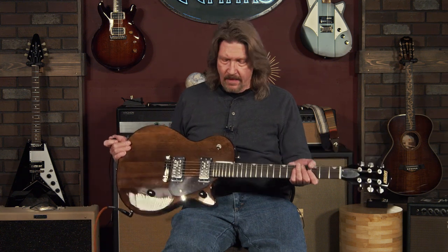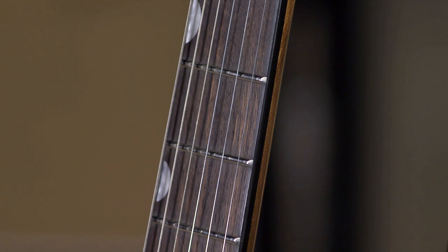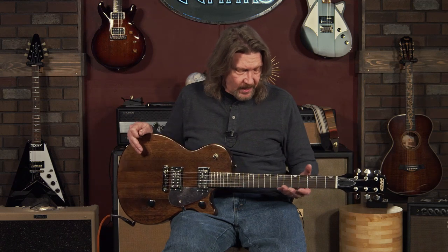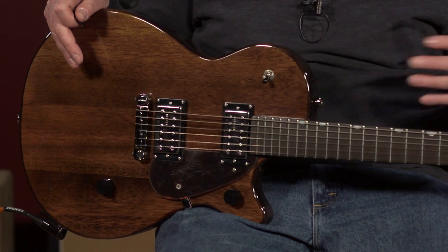Where did they make the compromises? I can tell you they did not make it in the feel, and they did not make it in the finish of the fretboard. This is a bound fretboard, by the way — 22 medium jumbo frets, fret ends smooth and well polished out of the box. The relief and truss rod were perfect. I did adjust the intonation slightly, but everything else came out ready to play. Our guitar techs will go through it and do their custom setup like they do on all guitars — even though this is $299, you're still going to get the full More Guitars custom setup treatment.